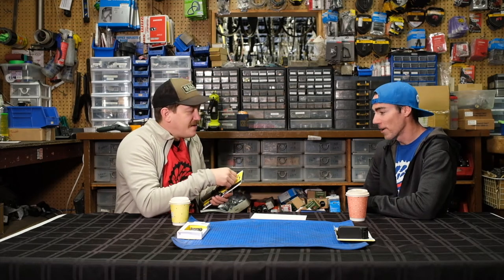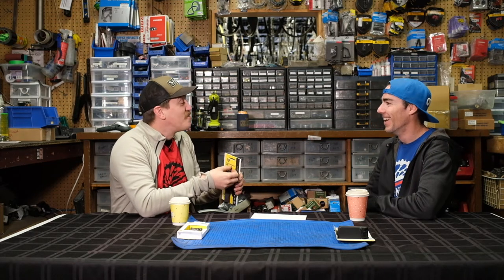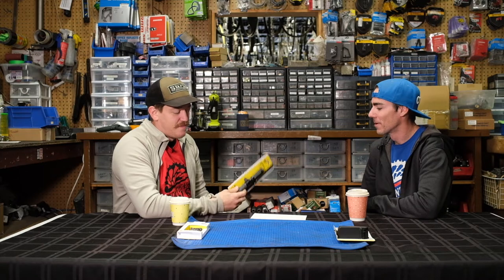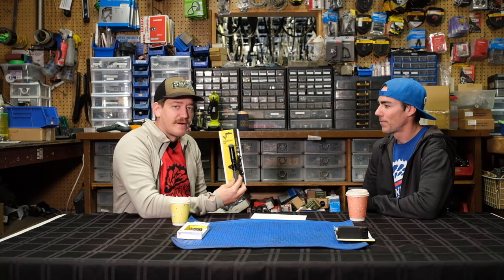So if you're running a Frankenstein setup with Schrader in the front and Presta in the back — or just more than one bike — it's honestly a really great pump. It's by far our best seller. Great product from Topeak.